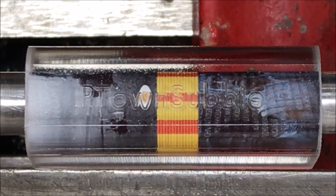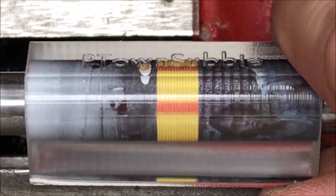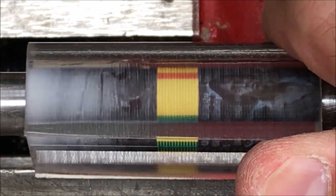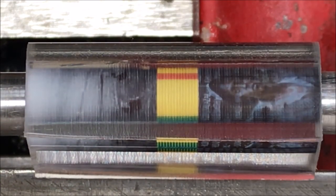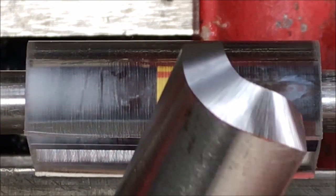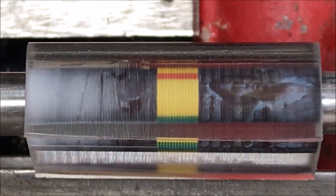I'll be turning without the aid of my shop vac today as the motor appears to have burned up, but I do have a toothbrush handy so we can clean any of the ribbons off of the bushings. I just sharpened my tool so I am ready to turn.